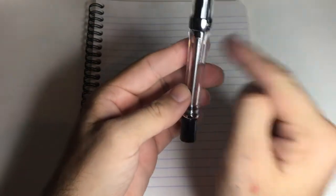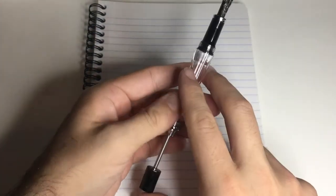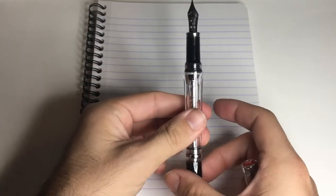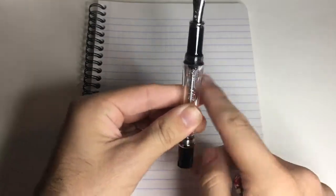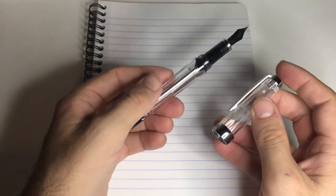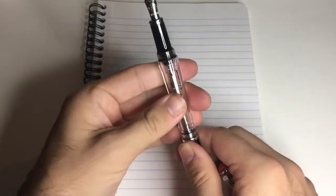This is a vacuumatic vac filler, so it has some interesting features. One of those is the fact that you can seal off the ink chamber so that you're less likely to get leaks. You can still get a couple of little spits of ink from the ink that's already in the feed, but it's unlikely to cause too much damage if all the ink is contained in the barrel of the pen.